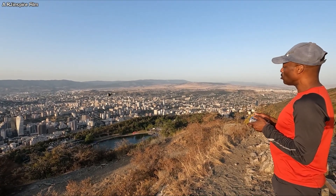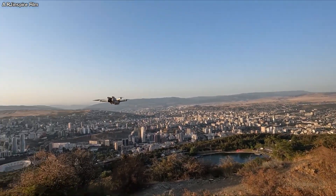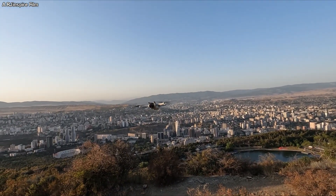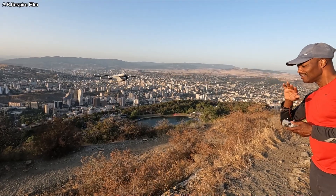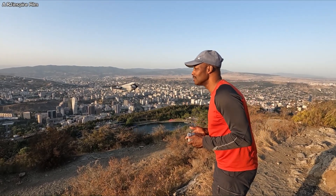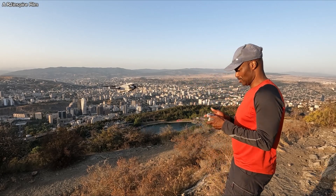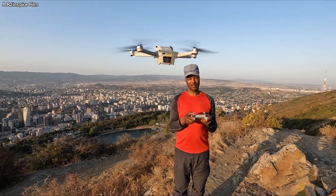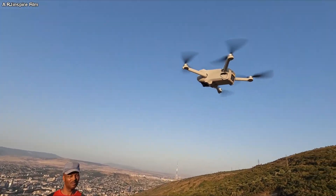Come home, come home! With the help of the drone I'm surprised at how beautiful certain places are — the mountains are amazing. This drone is a lovely drone, it's a bit small. It's a DJI Mini 3 Pro; this little drone is very light.